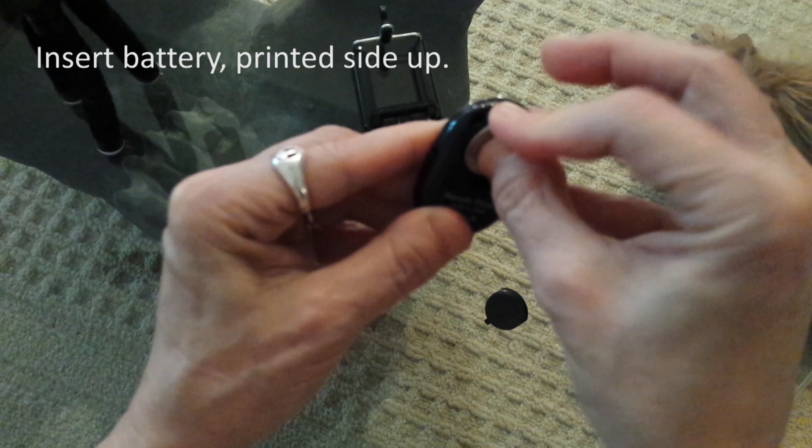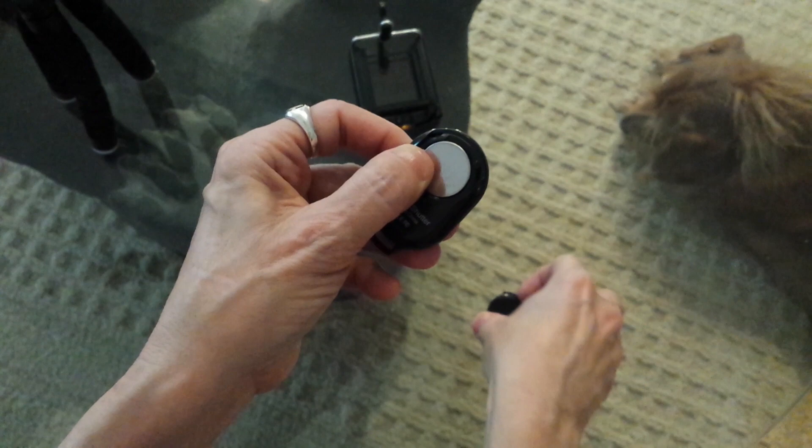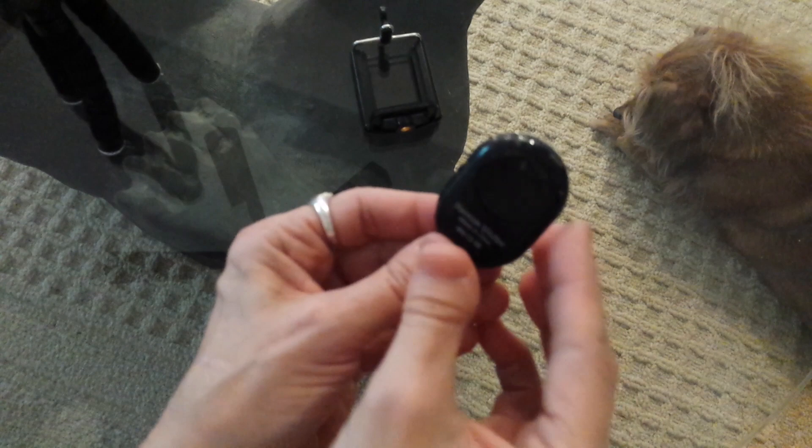If you don't have the battery seated correctly and you slide it up to turn it on, you won't see the blue light — that means the battery is not in correctly. Turn it back off, put the case back on with the little tab in the bottom first. My case isn't staying shut so I'm putting a little piece of tape on it — not pretty, but hopefully it's just this one device.